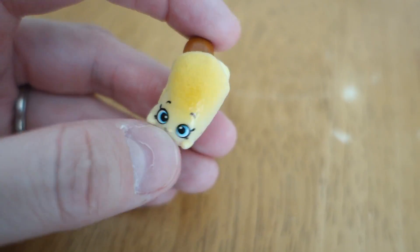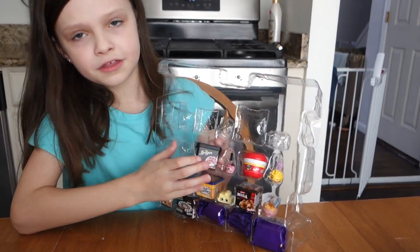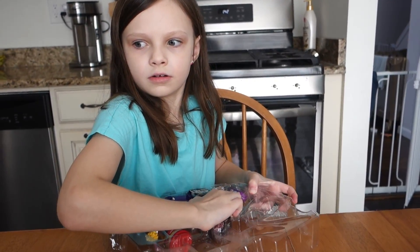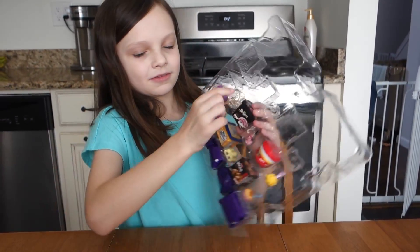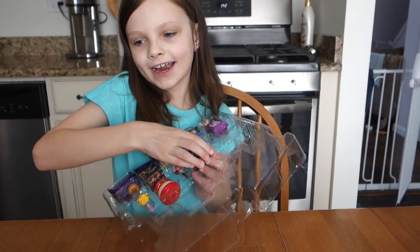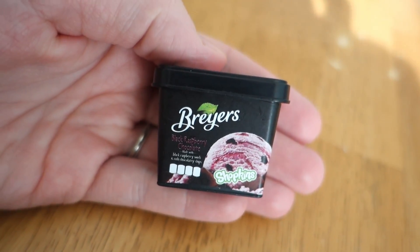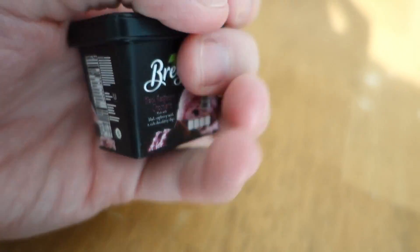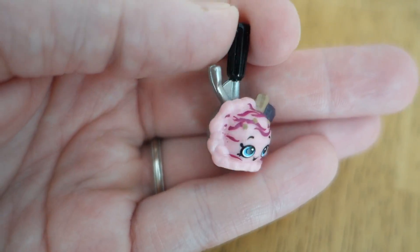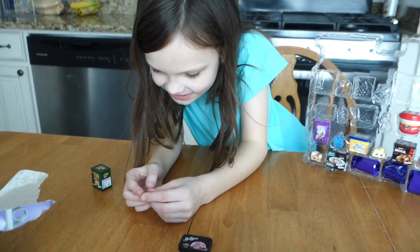The next one is Bryer's ice cream. I think I already have this one - it's the same one - but it's good to have duplicates if you have a Shopkins store. We got Bryer's Black Raspberry Chocolate - I've never even heard of that kind. Here's our little ice cream scoop, it's so detailed. The handle even has little indents for the grip. Very cute!